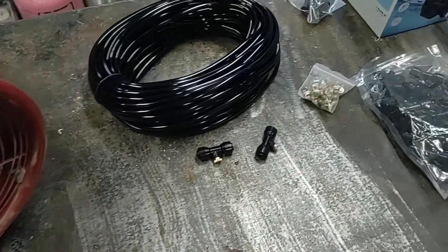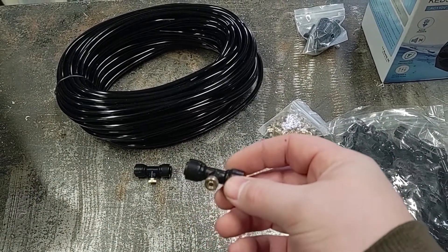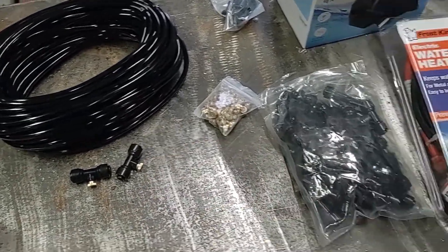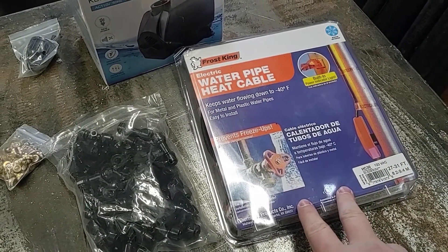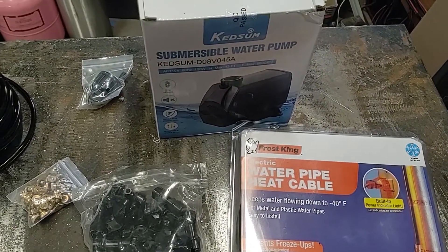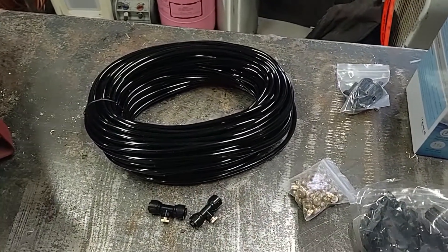I also have a kit of misting spray nozzles. These are generally used for cooling an outdoor area on a hot day, but it should work for this as well. I have a water pipe heater just to keep the water lines from freezing when this isn't being used. I also want to have this be portable and use a water tank, so I have a small water pump to pump the water into the misting nozzles.